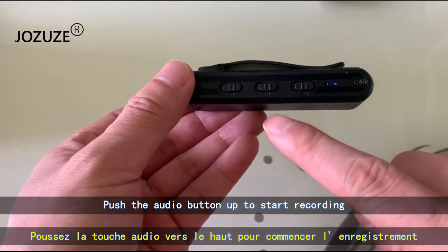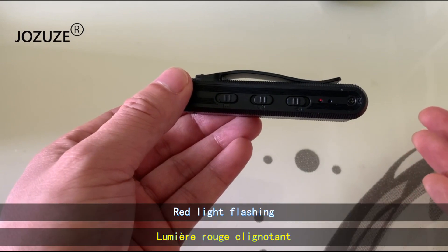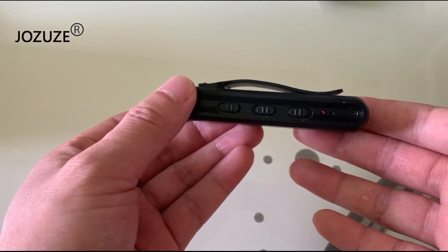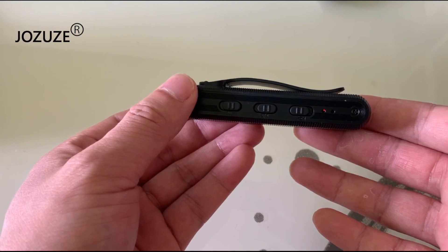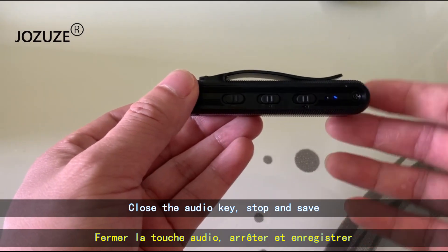Push the audio button up to start recording. The red light will start flashing. Close the audio key to stop and save.